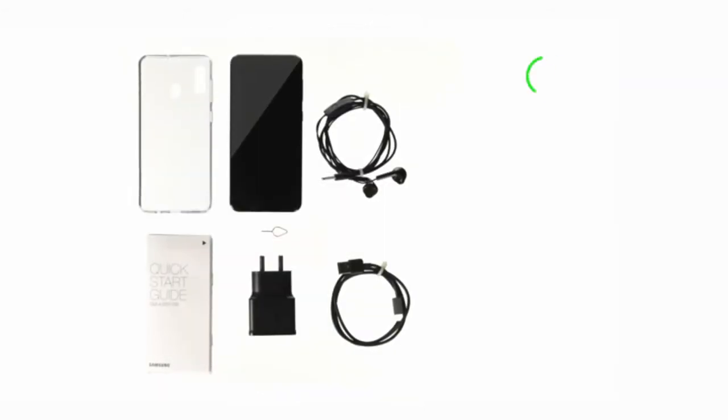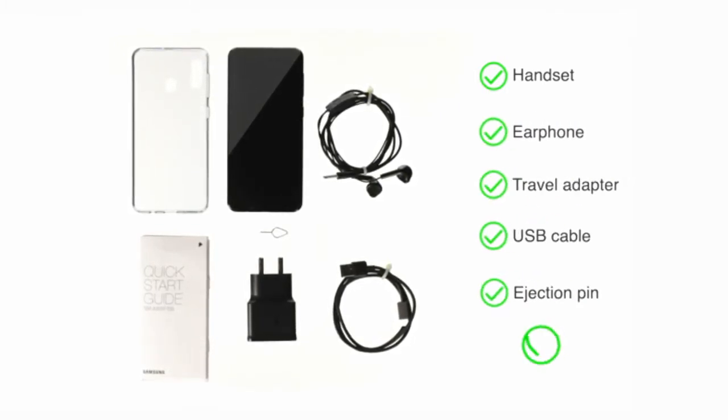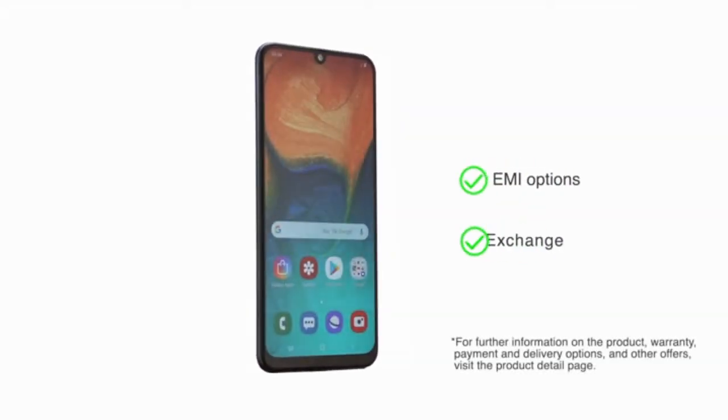The box includes a handset, earphones, travel adapter, USB cable, ejection pin, and user manual. Check the product page for details on EMI options and exchange.